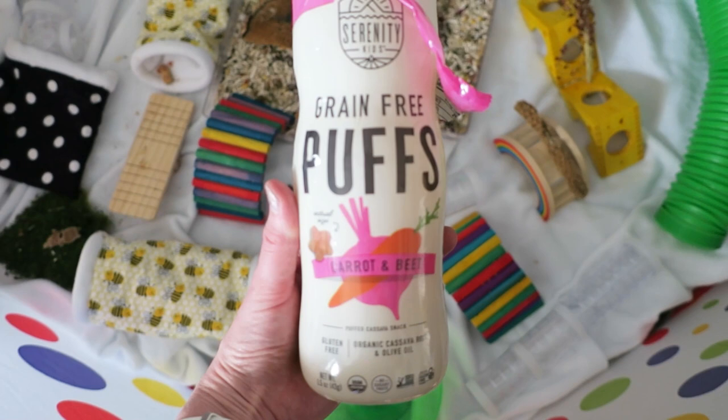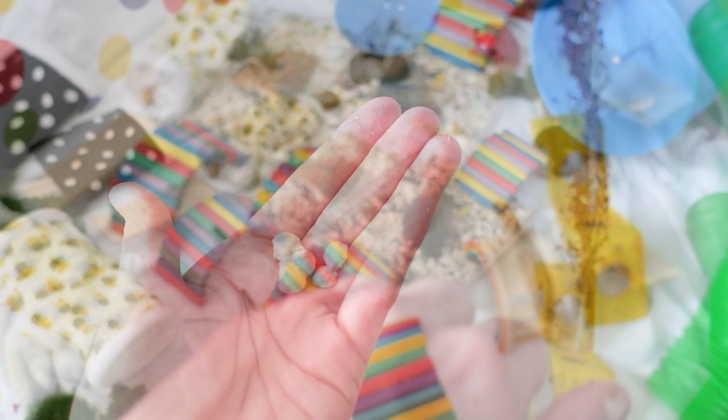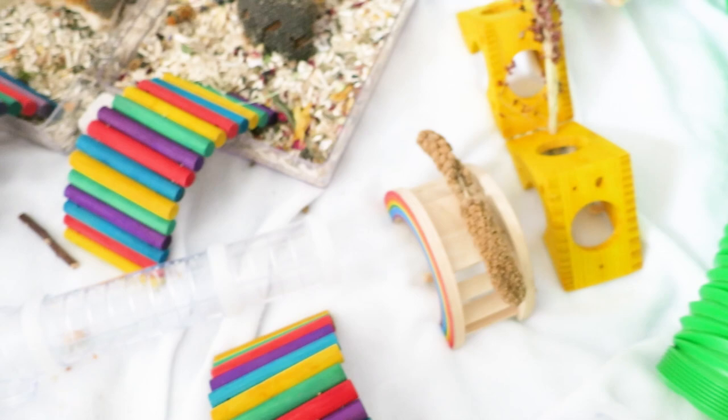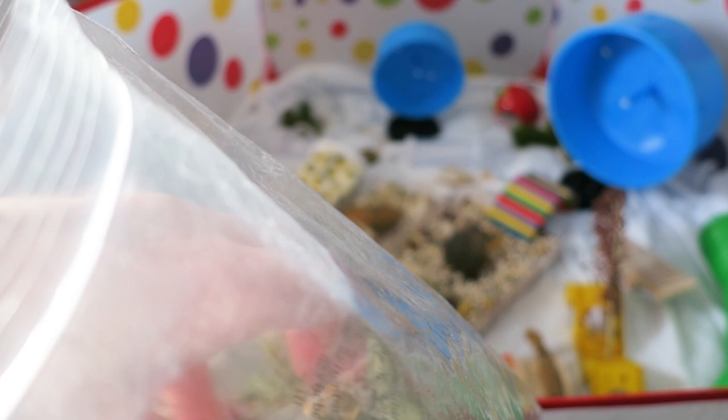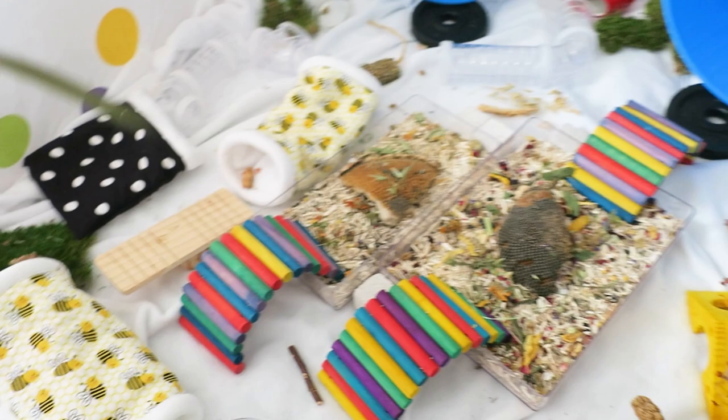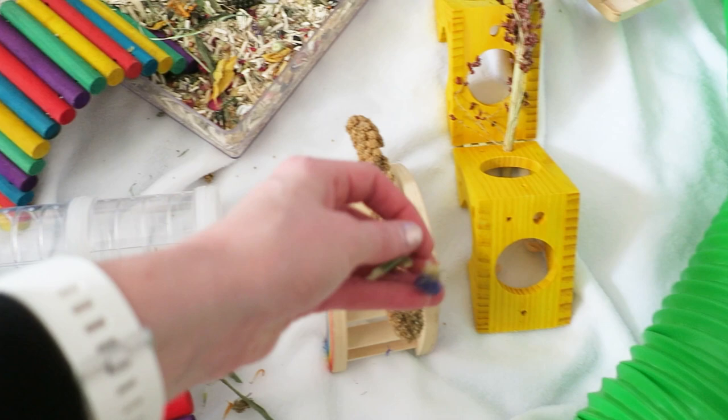I also like to feed them these grain-free puffs from Serenity Kids — I have two flavors: the beet one and a spinach-broccoli one that's popular with my hamsters. I just break them up because they're pretty big for little dwarf hamsters. I also have this flower and herb signature blend from Redwood Grove — I got a lot so it's lasting me quite a while. My hamsters seem to like the flowers; sometimes I see them nibbling on them, mostly just smelling and enjoying them. If it's enriching to them and it looks pretty, why not.